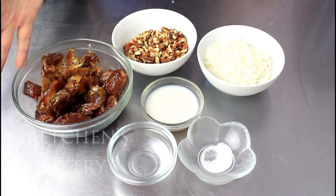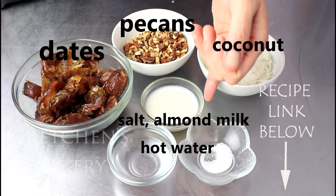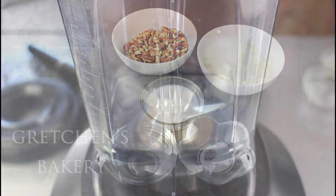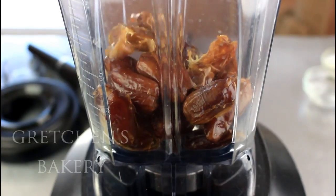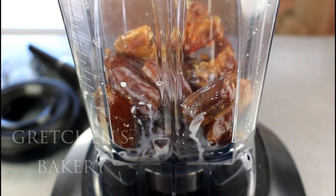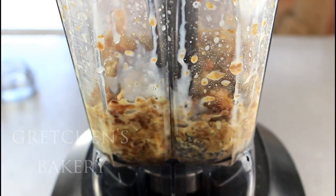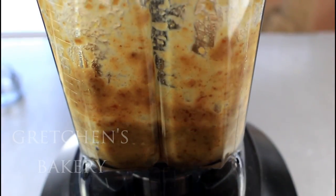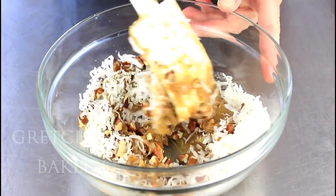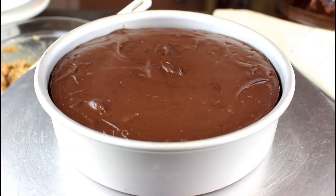German chocolate is literally caramel, pecan, and coconut, but instead of making a cooked caramel I am making a date caramel — it is way easier and has natural sugar rather than a ton of added sugar, so I love this so much more. Of course, if you're against dates you can definitely do a caramel sauce and I'll link that in the recipe on the blog. Basically, combine all the ingredients in a high-speed blender or food processor until smooth. Add the toasted pecans and coconut and you're done.